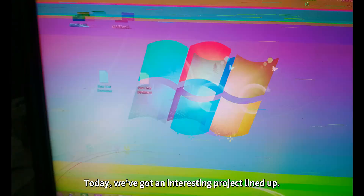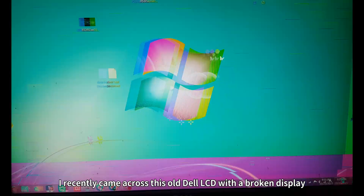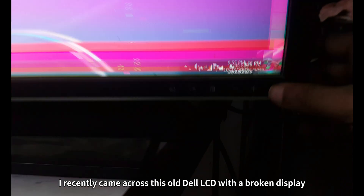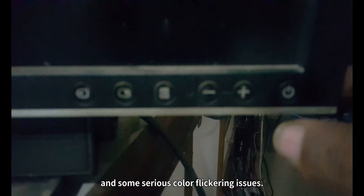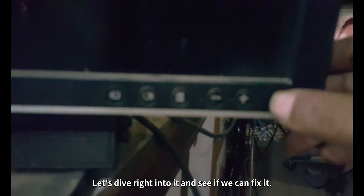Hey everyone, welcome back to Idris Tech. Today, we've got an interesting project lined up. I recently came across this old Dell LCD with a broken display and some serious colour flickering issues. Let's dive right into it and see if we can fix it.